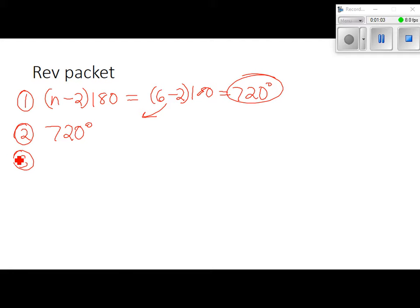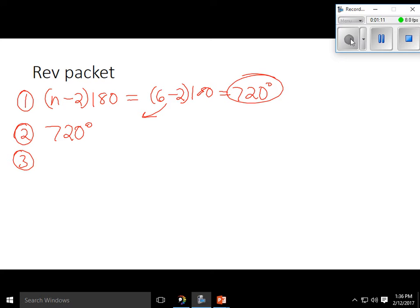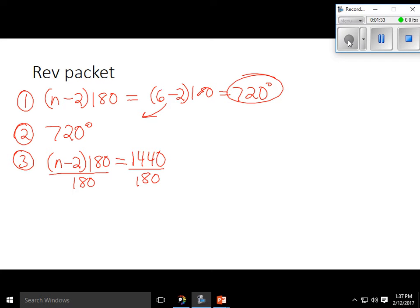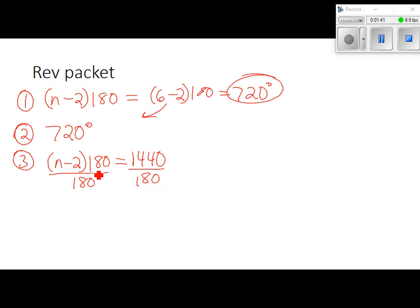Number 3: the sum of the measures of the interior angles of a polygon is 1440. They're telling us the sum is 1440, so I'm going to use the same formula, n minus 2 times 180, and set it equal to 1440. Divide both sides by 180: 1440 divided by 180 gives 8. So n minus 2 equals 8, meaning n equals 10. The shape has 10 sides, which is a decagon.